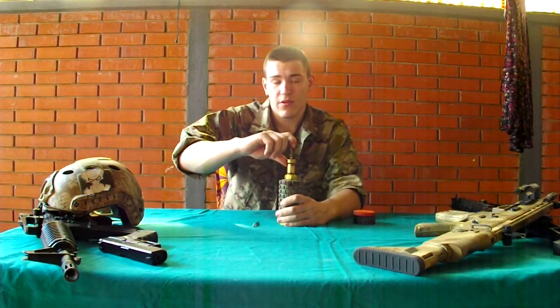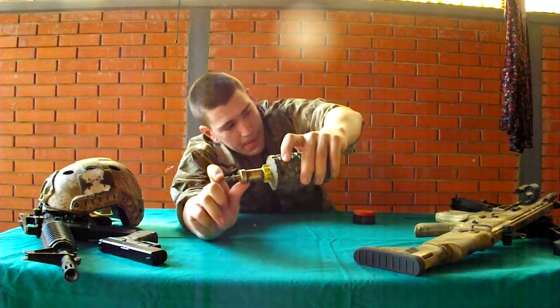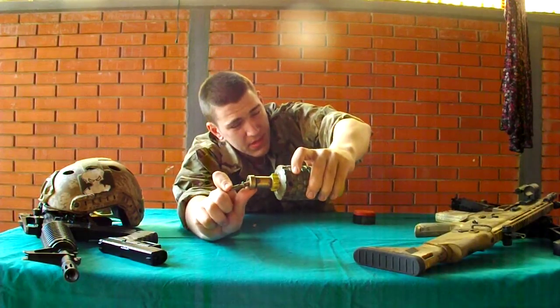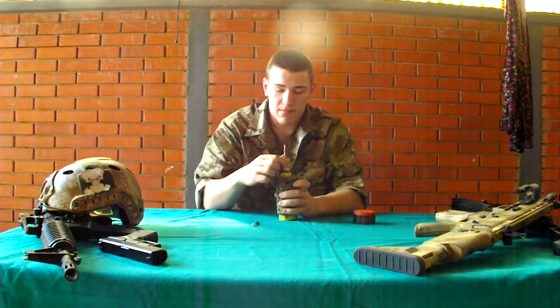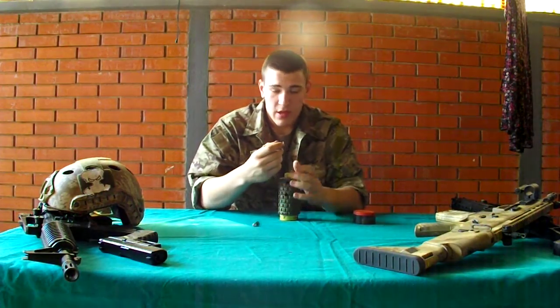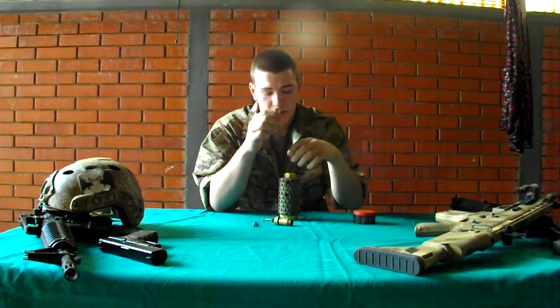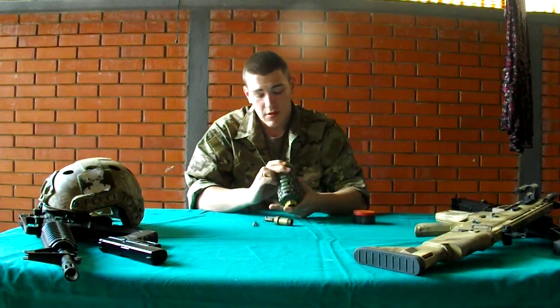I don't know if you are going to hear the click, but here it goes. The mechanism applies force to this and it fires the bullet which is inside.